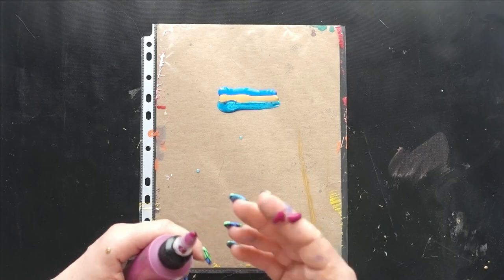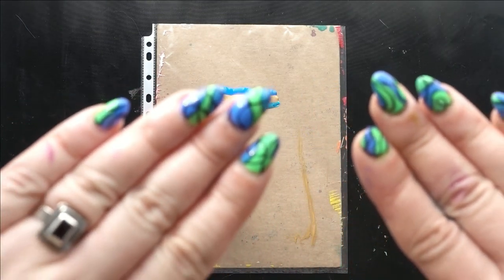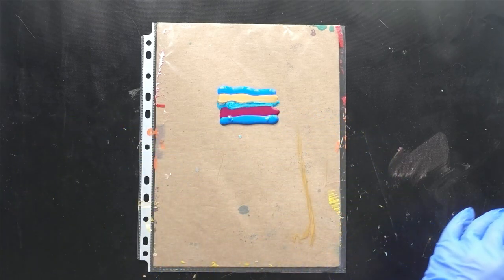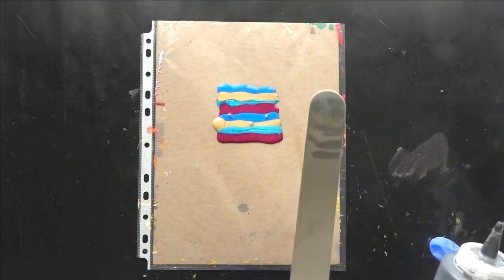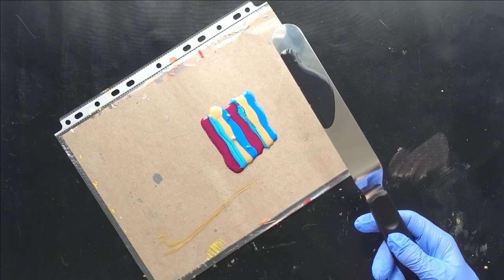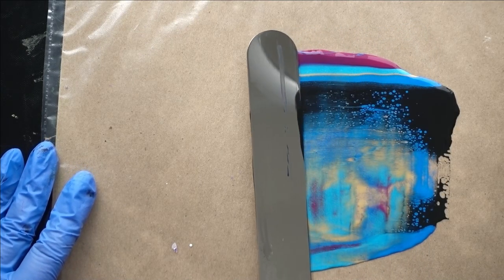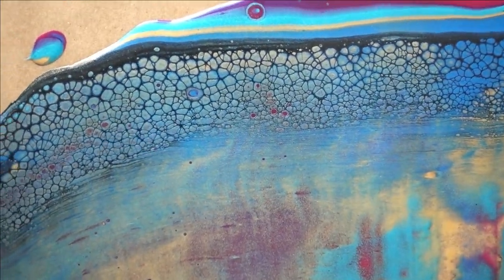I thought I might be able to stay neat but I don't think I will — I just got my nails done and I don't want to mess them up, so I'm going to put some gloves on. I'll do the lines one more time and then swipe it in black. My cell activator is just black paint and Australian Floetrol. I'll put some on the back of my cake knife and then swipe through. The cells right there are absolutely phenomenal.